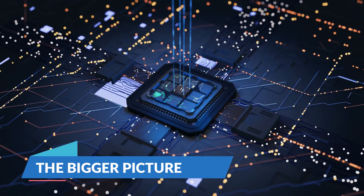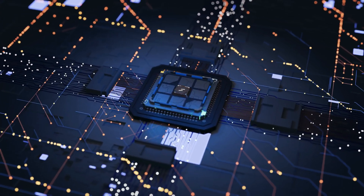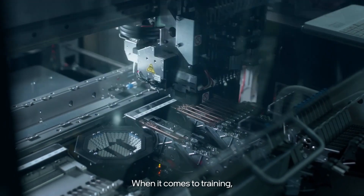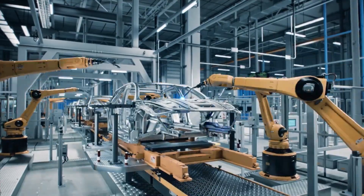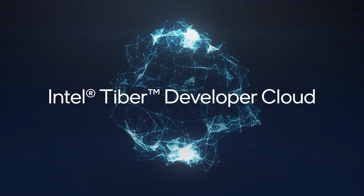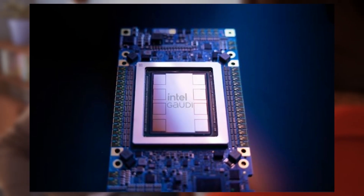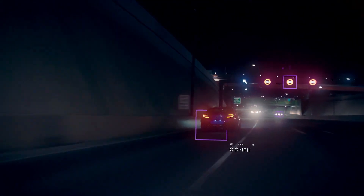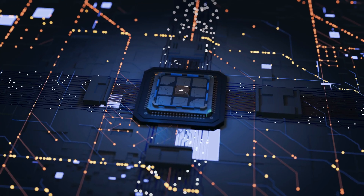Intel's unveiling of the Xeon 6 processors, particularly the Sierra Forest series, marks a significant leap forward in server processing technology. By focusing on efficiency and maximizing core counts, Intel is addressing the evolving needs of data centers and large-scale server farms. These processors not only promise to enhance performance, but also significantly reduce power consumption and physical footprint. The upcoming Granite Rapids series with P-cores will complement Sierra Forest, offering a balanced portfolio that caters to both efficiency-driven and power-intensive applications.